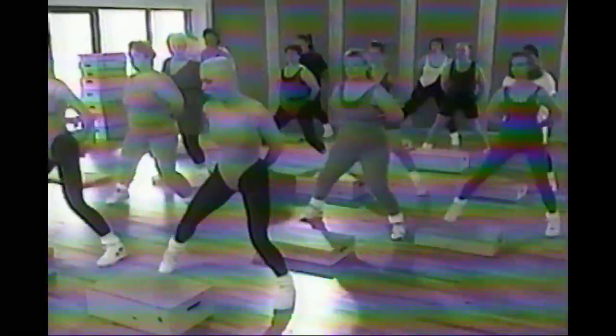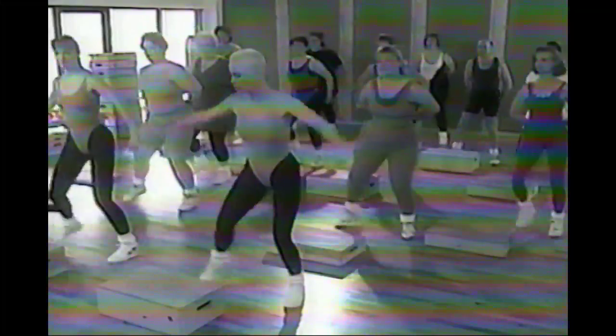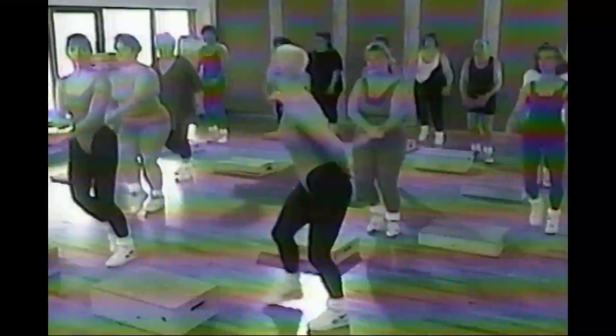Hold the step touch. You can stay in this movement or you can add another element — you can add the arms. You can reach up and press down. If the arms confuse you, don't do them — that's called modifying. If you're going to do them, lift and squeeze. It's almost as if you're lifting the limb through mud, through thick air, through water — that's resistance. If you squeeze down, you use the muscles in the chest to do the movement. This is aerobic junk — you can make it efficient, and that's what we want to do here.